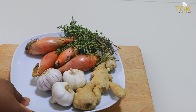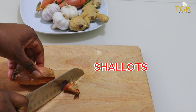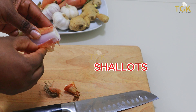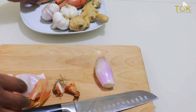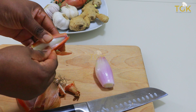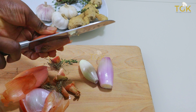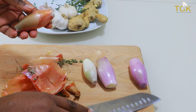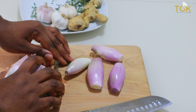You can also use olive oil if you want. So guys, let's start by peeling and cutting the onions. This actually doesn't have any special measurements. You can add as you want — the garlic, the onions and the ginger and the rest of the herbs — depending on what quantity you want to make.